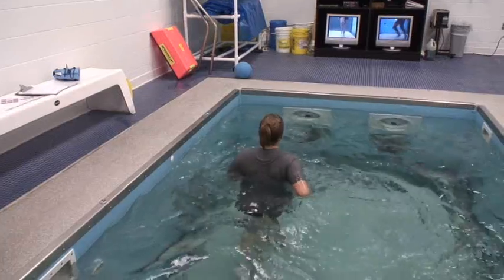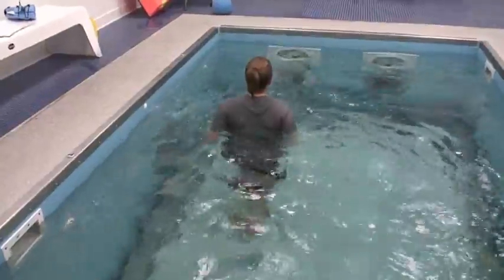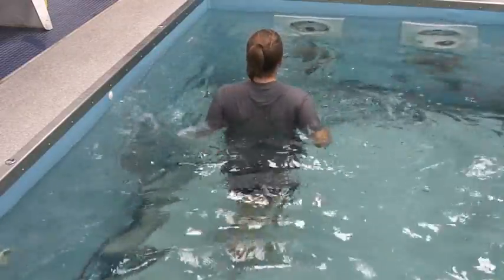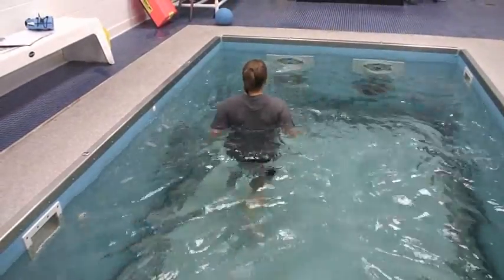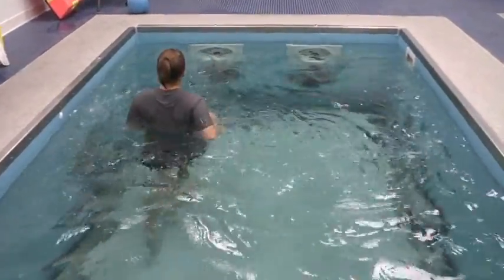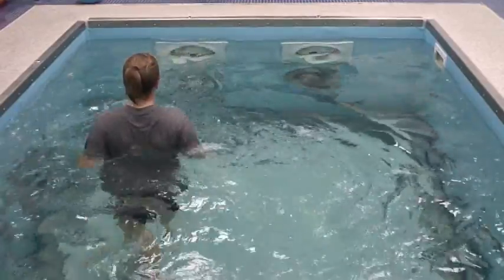At eight to ten weeks out we'll go ahead and let her start running, if they've got good quad control, not a whole lot of joint effusion, and they've got their range of motion back. Then we let them start running in the pool — not on land. What's wonderful about this is that instead of waiting to 13 weeks out when the athlete has completely forgotten how to run, they're only seven to eight weeks out and you can go ahead and let them start the running motion — so they're that much faster in relearning to run.